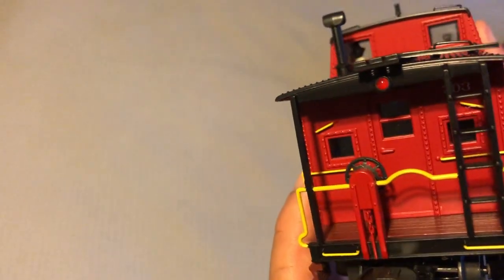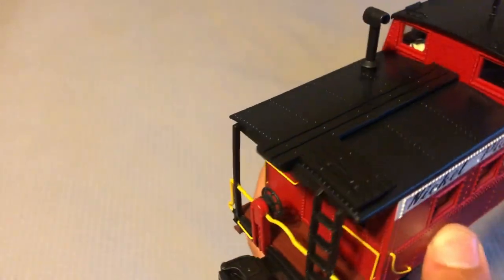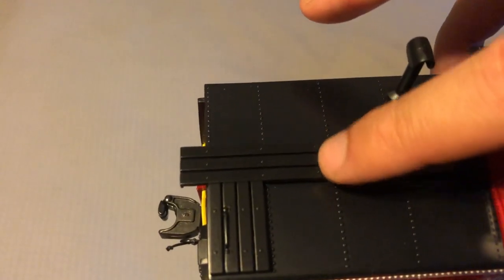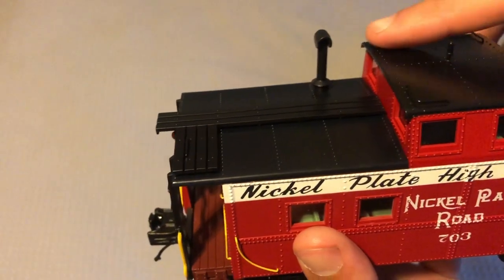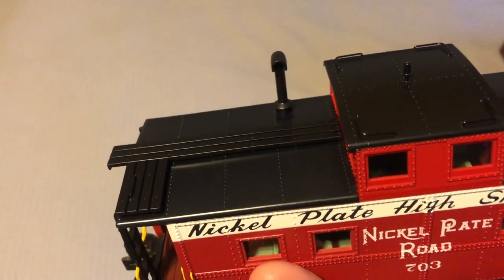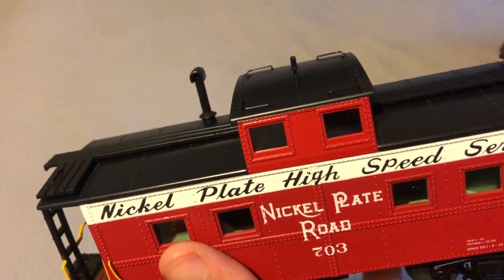Your ladder which goes up top looks very nice back here with your molded door. Climbing that ladder up to the top, you have a nice steel roof with your wooden walkway detail, a grab iron here, your exhaust or chimney, and more grab irons on the roof with some more detail.